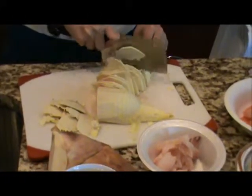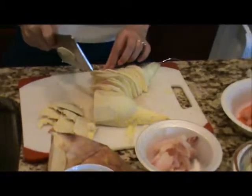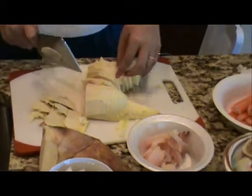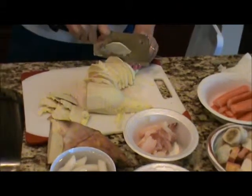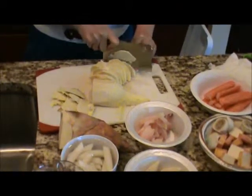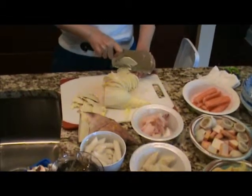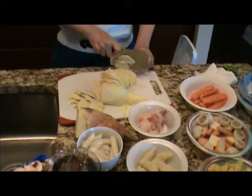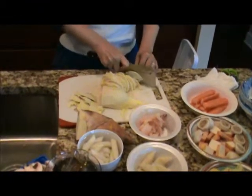So when you make the soup, you usually make big chunks, not thin slices. This is more for the hot pot — she's making thin slices. Because in hot pot, you really just want to put it in for a couple minutes. You cannot wait that long. But when I cook the soup, I'll cook it for probably a couple hours or even more than that. That's why I need a big chunk.